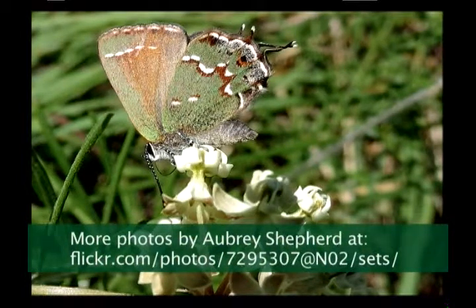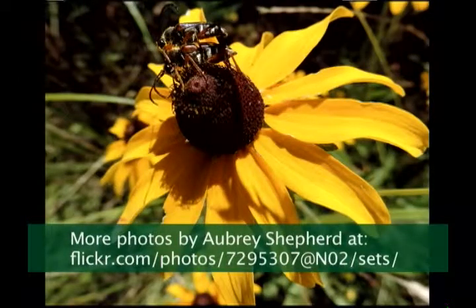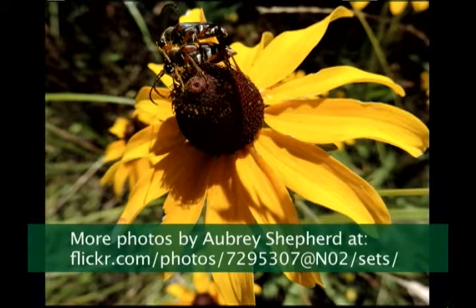It's called a juniper hairstreak. In parts of the country where there are actual junipers called junipers, the junipers usually grow on limestone blocks.